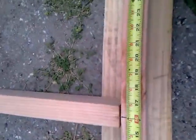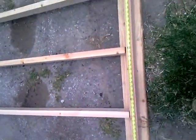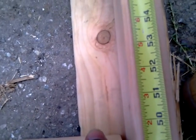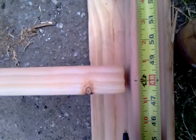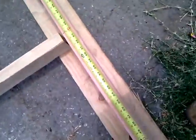That's 16, 32 — and these are the top plates for the walls — 48, 64.